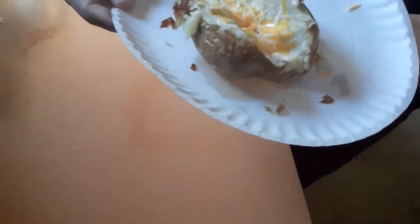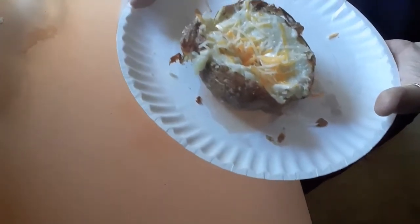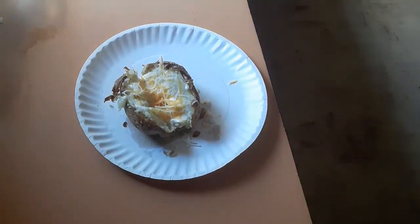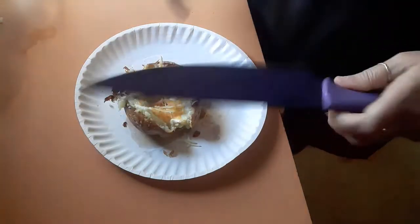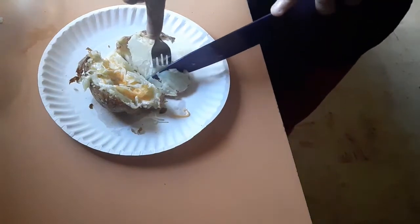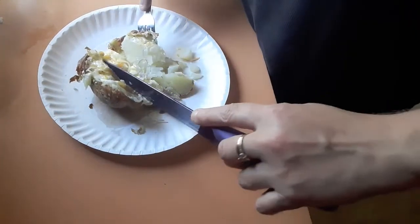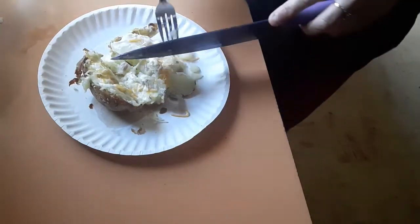Here you go. I don't like a lot of different things on it — I just like butter, sour cream, and a little smidge of cheese. I made this in my air fryer. I have never made a baked potato in the air fryer, ever. So this is my first time. But oh my god, it's crispy. I coated it with some olive oil and some salt, and then I just cooked it.